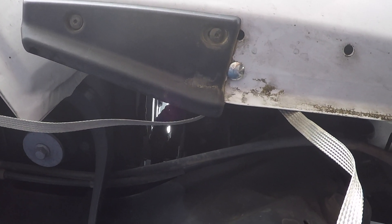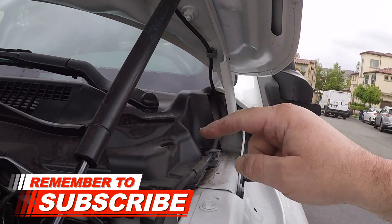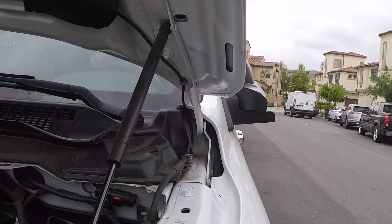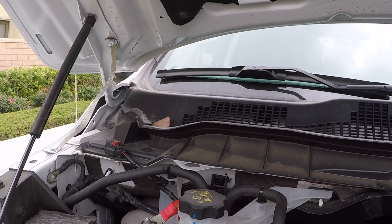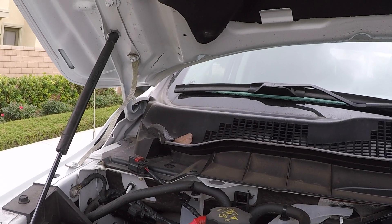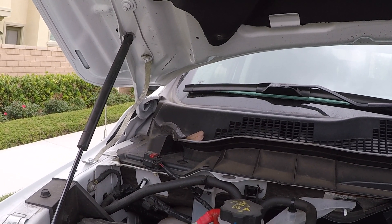We've got the cab connected to the bed. Now we're going to work on the hood to the body. I'm going to connect from this bolt down to the frame on both sides — we've got it done on both sides. So now we've got the bonding done from the hood to the front of the body, the cab to the bed, and the bed to the tailgate. We'll see how that works for now, and later on I'll probably add more to the exhaust system or any other places that might need some work.